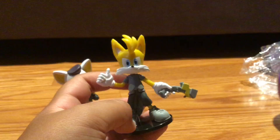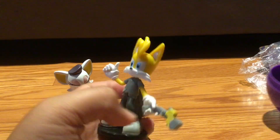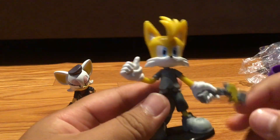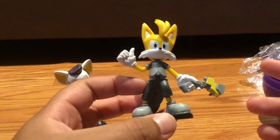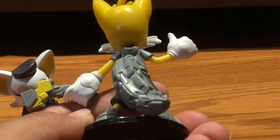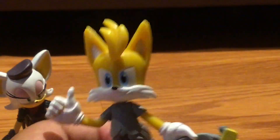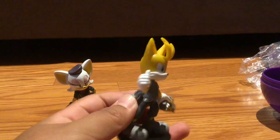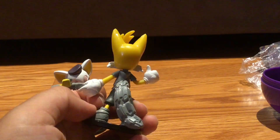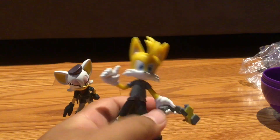So we got Nine, or Tails Nine as they call him. He looks pretty cool. There's some detail. He looks pretty accurate — there are his nine tails, all jumbled up together. That's actually a good design choice because these figures are kind of fragile, and if the tails were separate, one of them would just snap off instantly, just like on the five-inch figure of Nine.